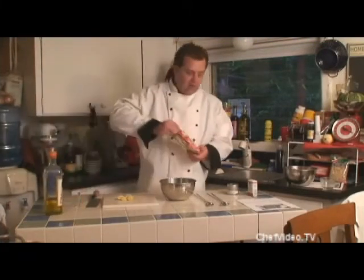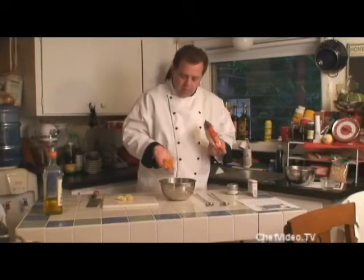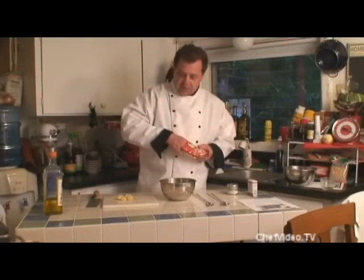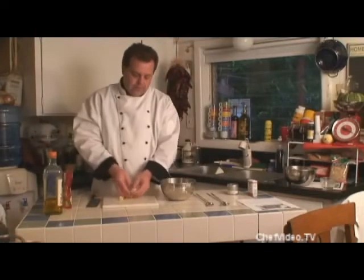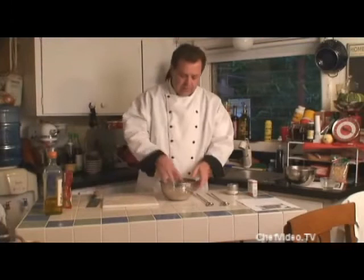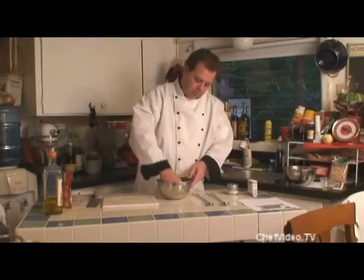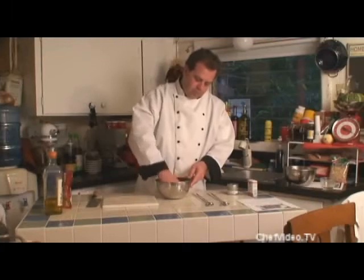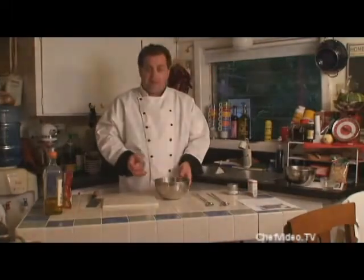Since I'm making a half batch here, I'm going to put about eight dried apricots. We're going to put our lemon pieces in, then mix that all up and put it in the refrigerator for about an hour and a half.